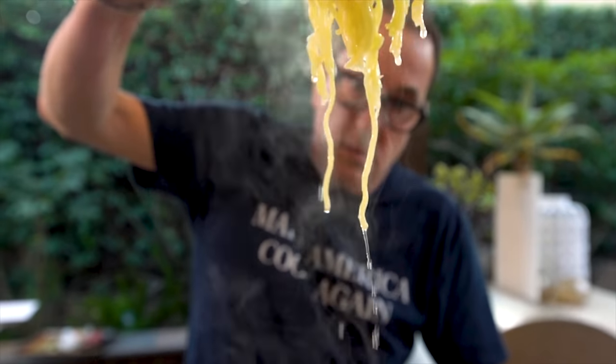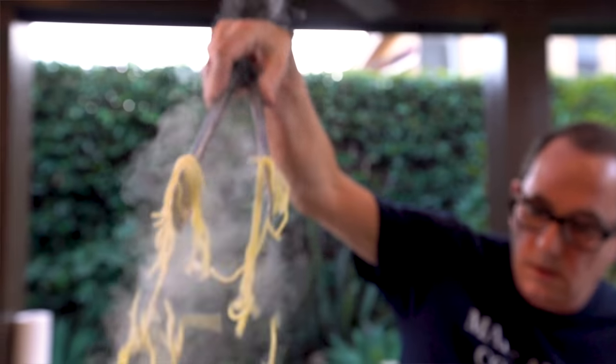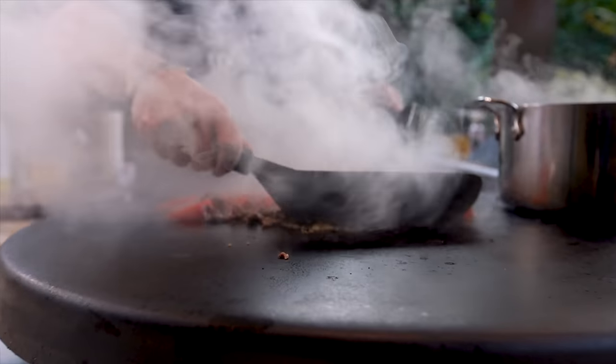What's not to like? Look at it. That frickin' heat, man. One of my favorite Chinese food dishes ever. And when I say ever, I mean ever.